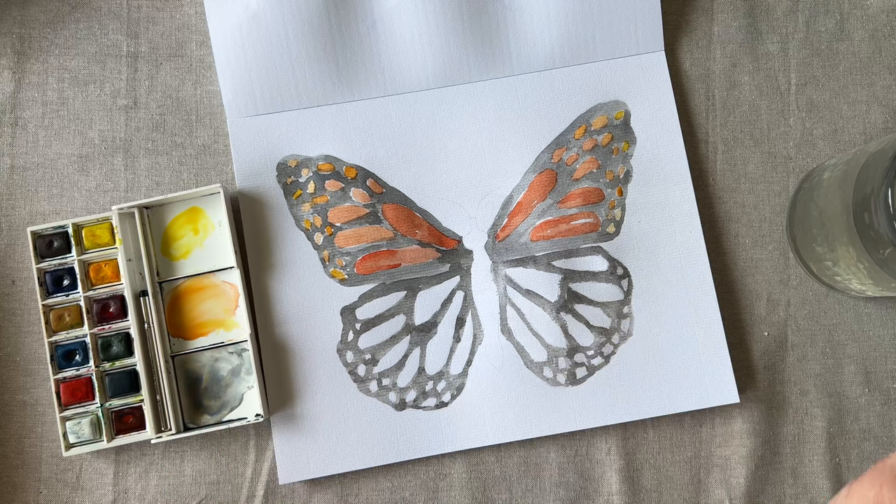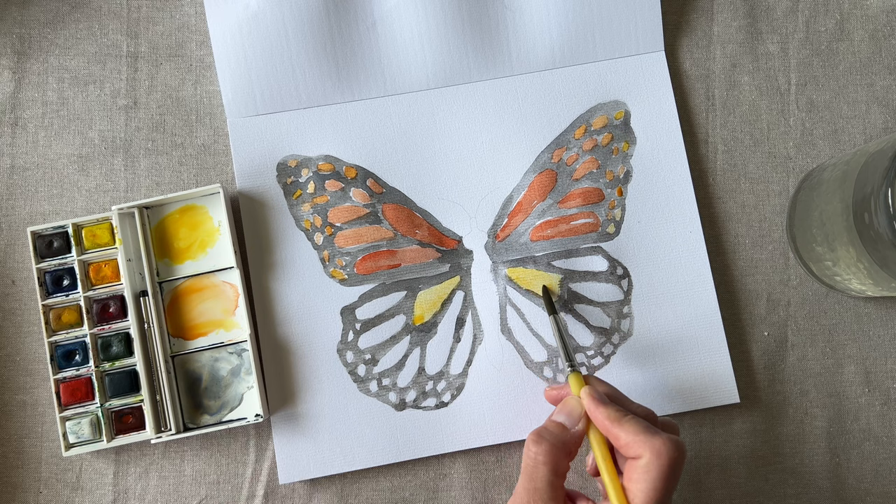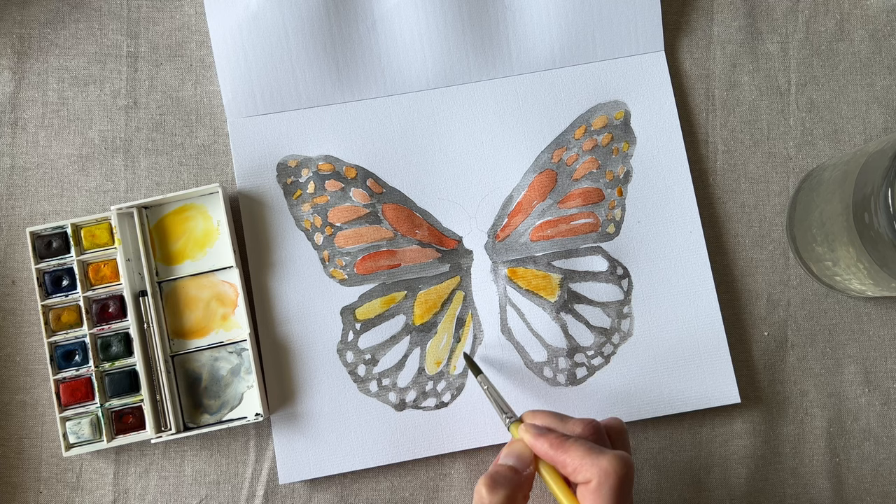Finally, mix a darker yellow with orange and keep painting. Now, while your butterfly's still wet, let's add a light wash of orange on top — now the whole butterfly looks blended.